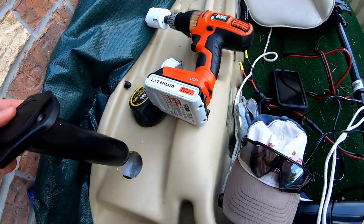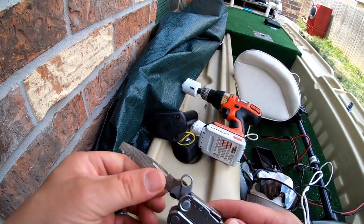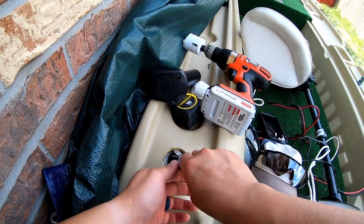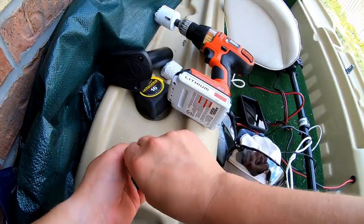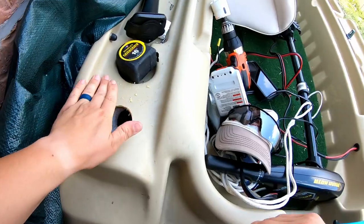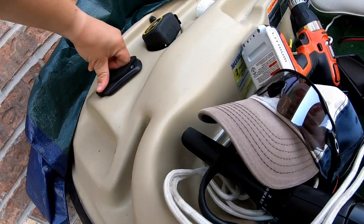The next thing you need to do is get a filer — not a grinder, a filer. You need to file this down to smooth it out. There it is.